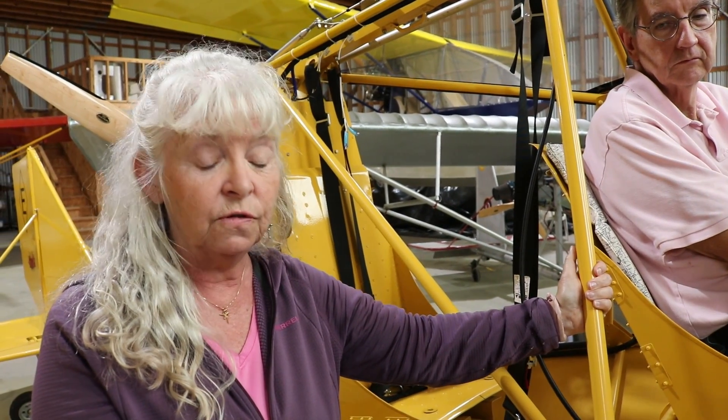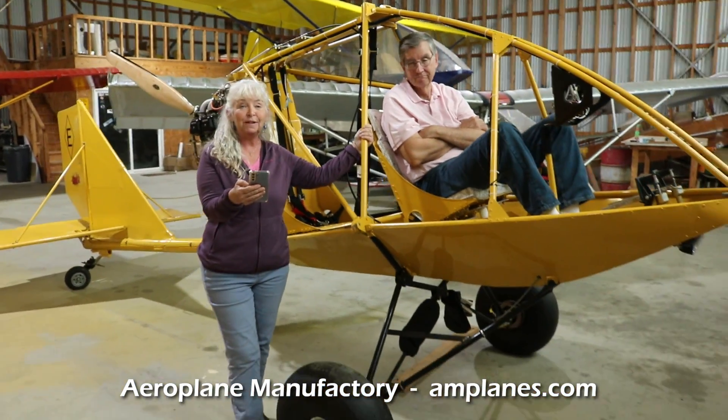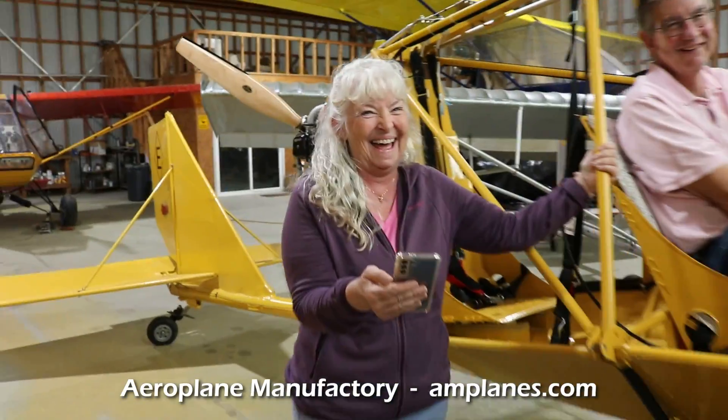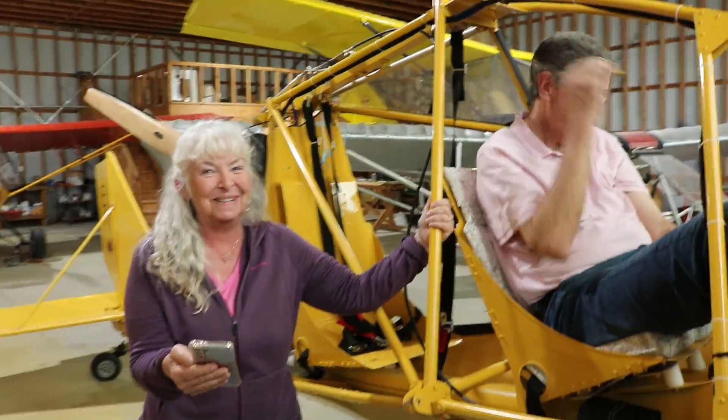Our website is www.amplanes.com. We also have a YouTube channel and a Facebook page, both called Aeroplane Manufactory, where John posts updated videos and news about what we're doing at the factory. We do not do Instagram, Twitter, or any of that. We're not on TikTok either — we're too old for that.